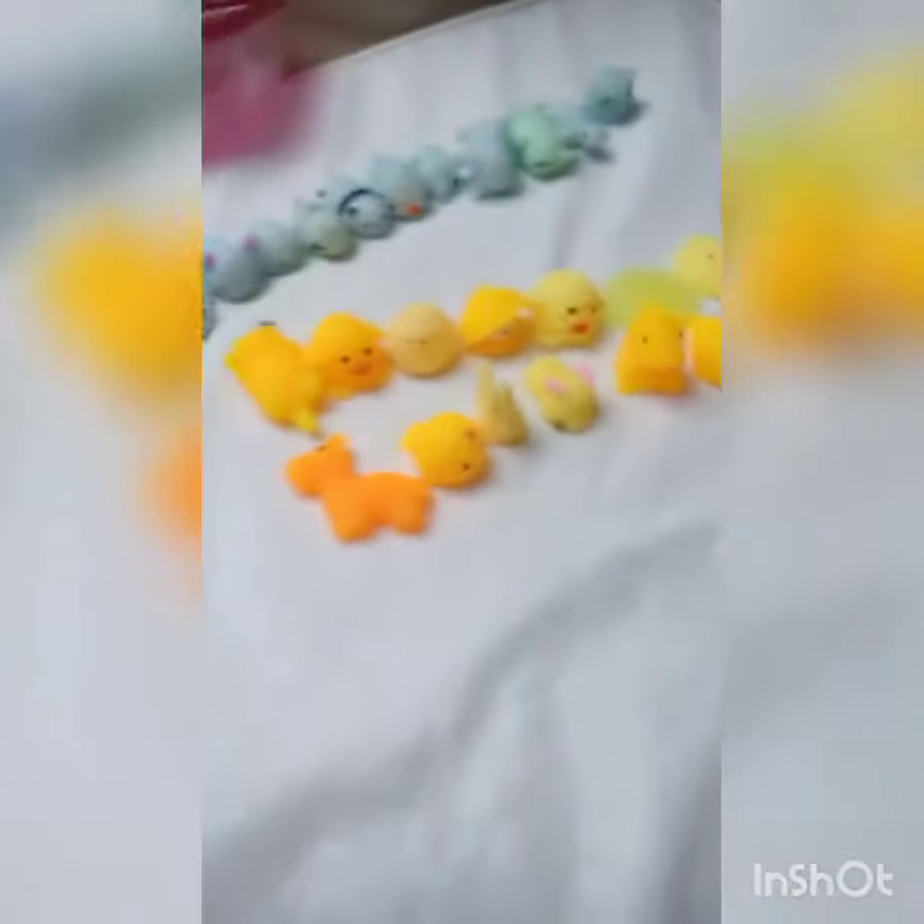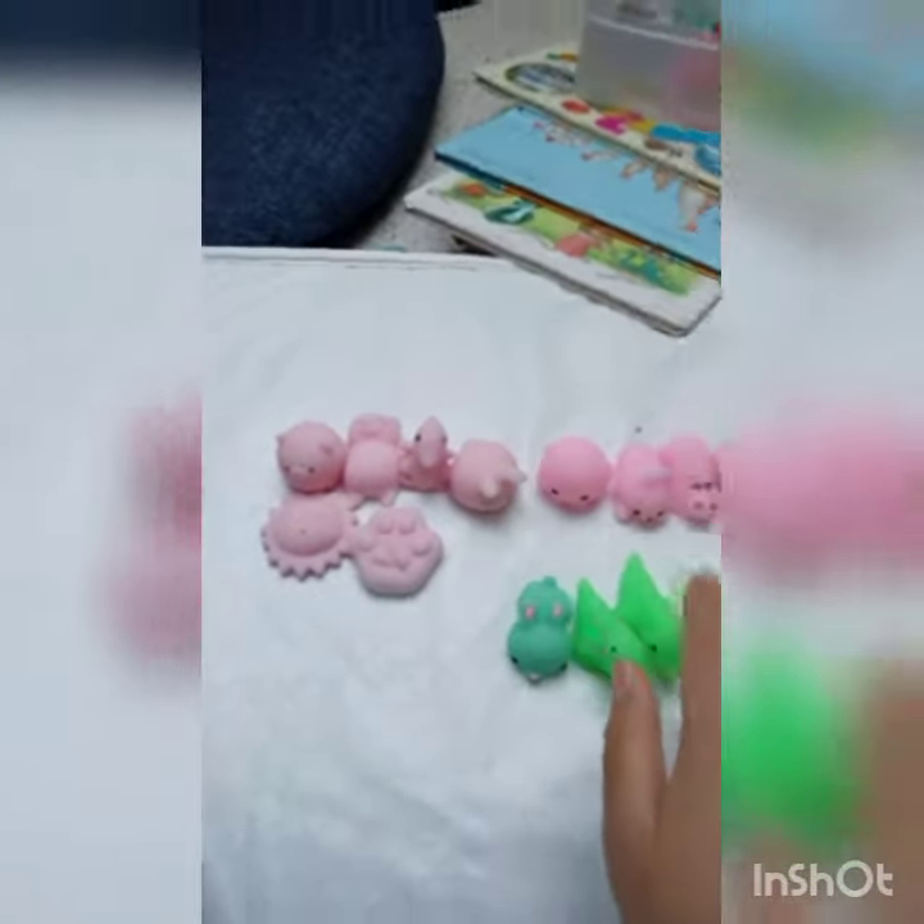Okay, so we have yellow, blue, green, and pink done. Now we're going to be doing white. We're back — we just finished the white. There's a lot of whites, oh my god!